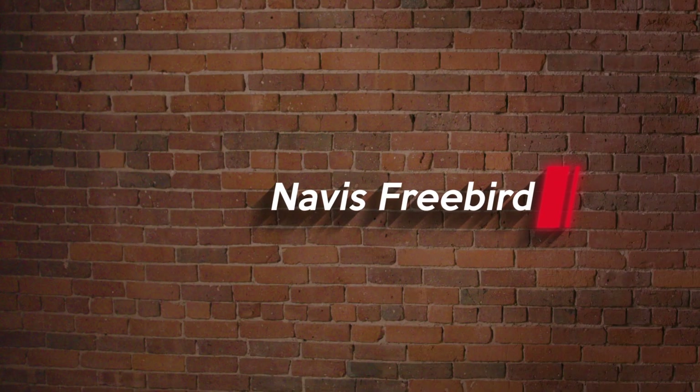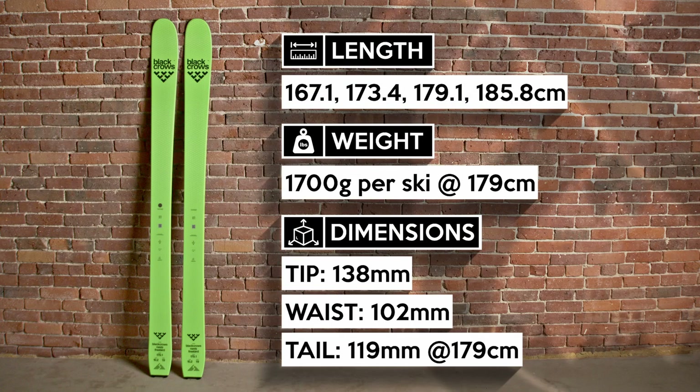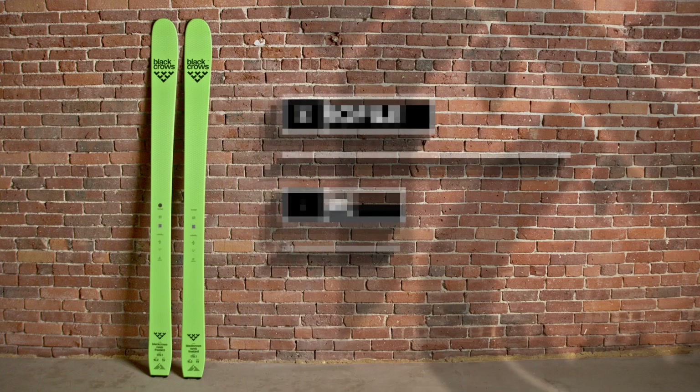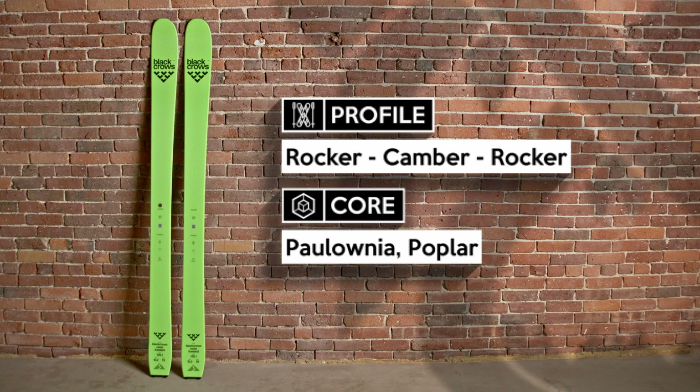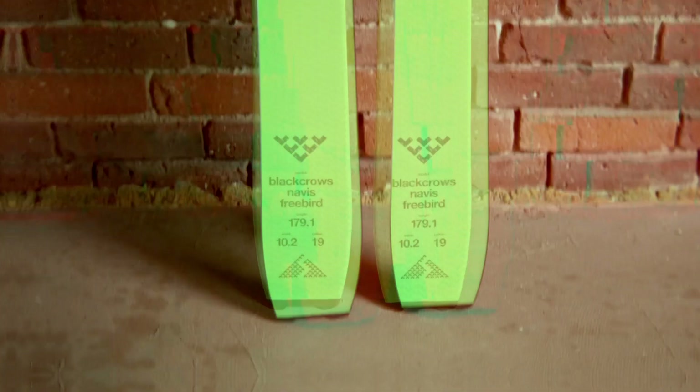The Black Crow's Novice Freebird is one of the more impressive touring skis out there because of its downhill performance. For a ski around 1,700 grams per ski, it skis quite well. The reason for the better skiability is that the Novice isn't what we would call super-light — there's still some real substance underfoot. You've got titanal, carbon, and fiberglass.